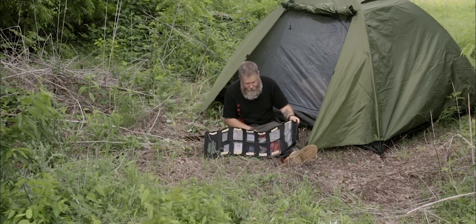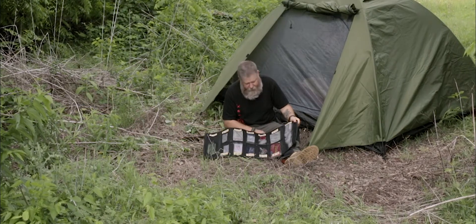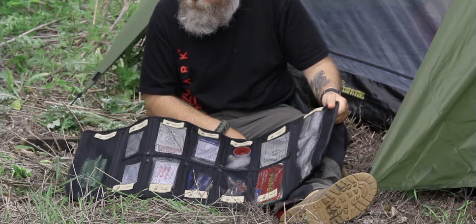You can see we have numerous pockets here. There's all kinds of first aid stuff in here — from tape, traumas, shears, and tweezers.